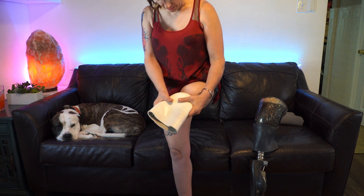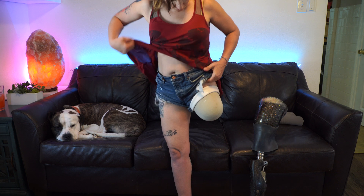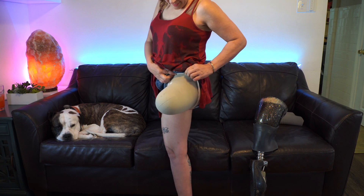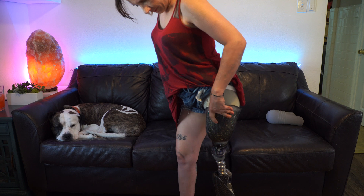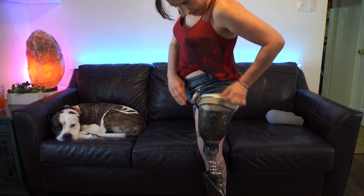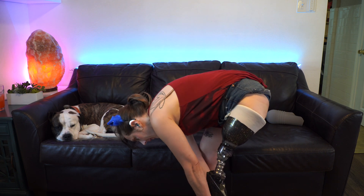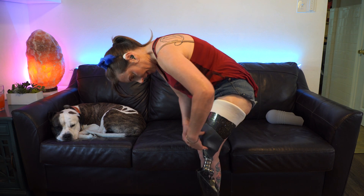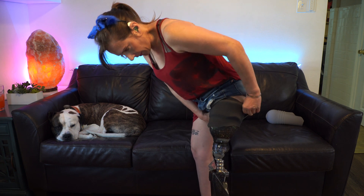I have this liner here — it's an Iseras Synergy liner — and then I have this outer sleeve on my socket. I put on the Synergy liner, and what you can see is it looks too long, and the reason for that is that it's going to be reflected down over the socket. I put the liner on and put my leg on to reflect this down over the socket, and then this sleeve goes over the whole entire thing.